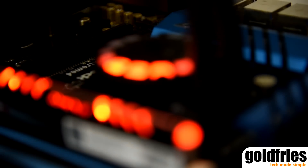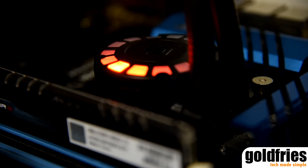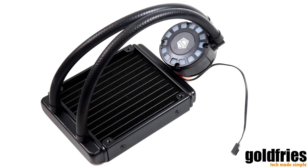Hi guys, welcome to Goldfryer's Tech Showcase. In this video we have the Frostflow 120L from ID Cooling. It is an affordable all-in-one cooling system that comes with short tubes that works best with compact casings.